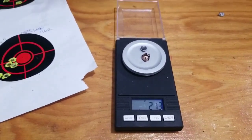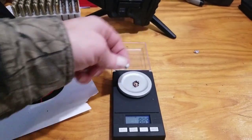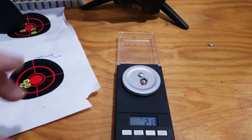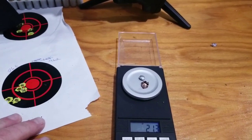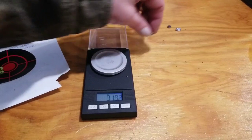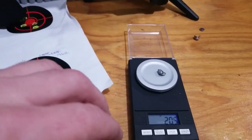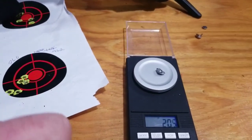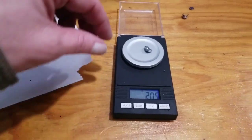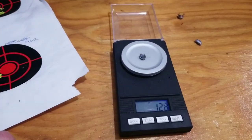21.3 grains out of a 55 grain TNT bullet. Not sure this would be a good choice for deer hunting — it would certainly put the smack down on a coyote, rabbit, or fox. This is the first round — just the lead, didn't pick through all the casing — this is 20.5. That's kind of interesting, a lot more. I wonder where all that lead went. The second round — that's only 12.8. Hmm.